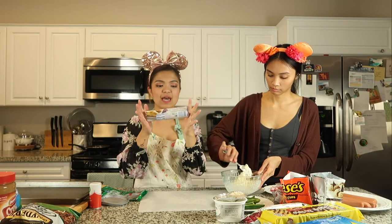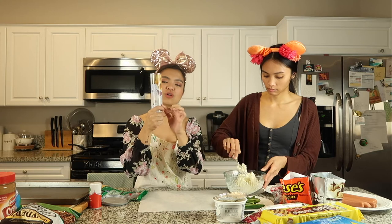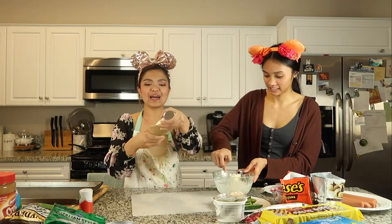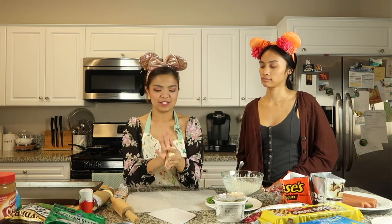As she's mixing, I'm going to go ahead and open up our crescent dinner rolls. You can buy this pastry dough in any supermarket. Pop it open and then cut them into thinner slices. This is going to go around the jalapeño treat that we're making.